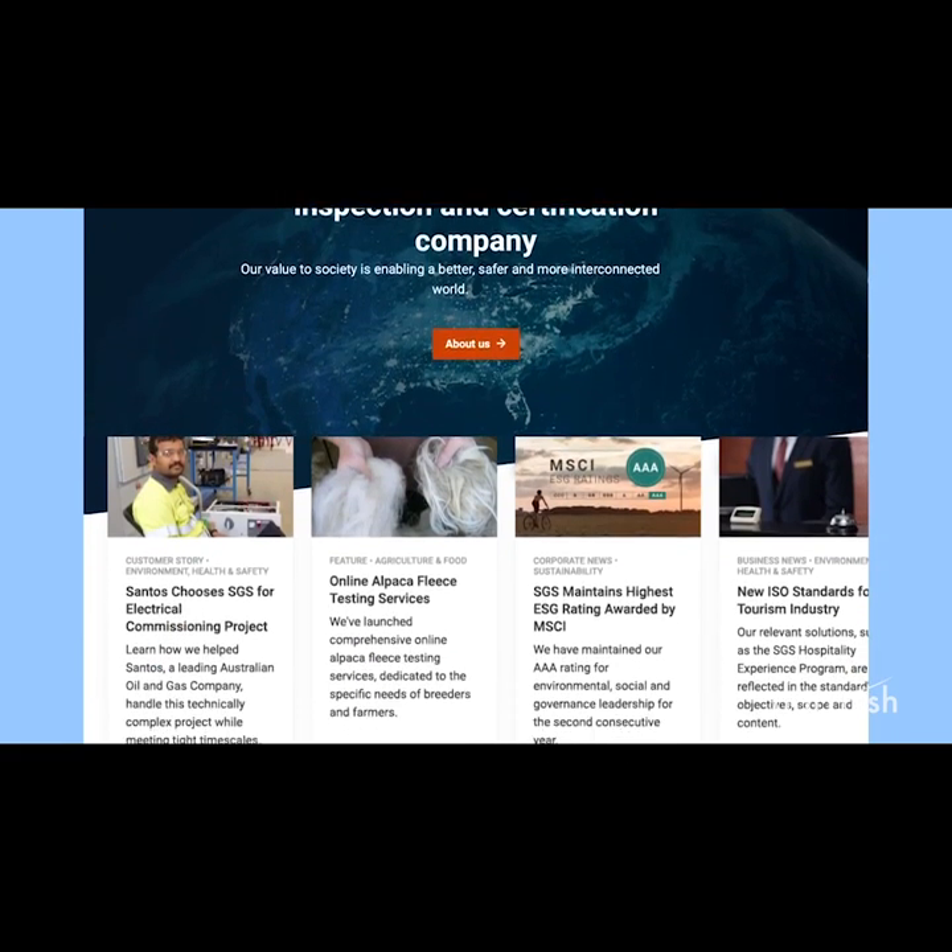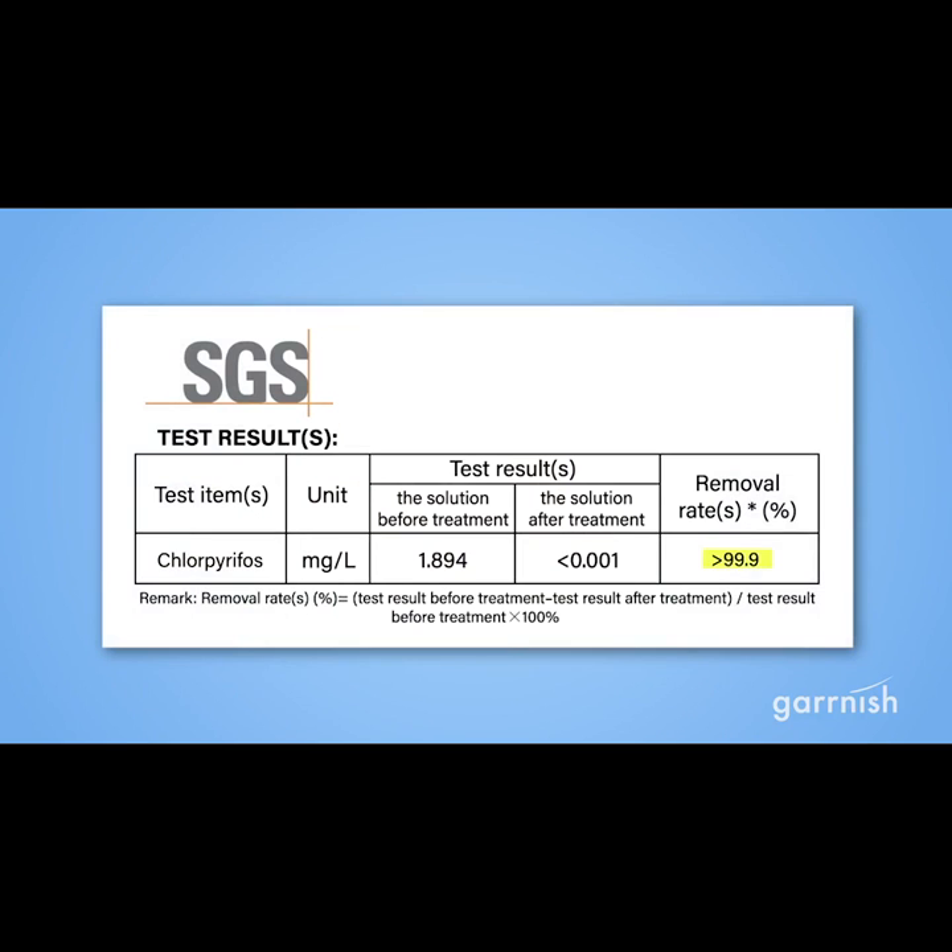Gotta love science! We even sent our purifier to SGS, the world's leading lab testing organization headquartered in Switzerland. Their lab tests confirmed that over 99% of chlorpyrifos, the most common pesticide, was removed after just 10 minutes.